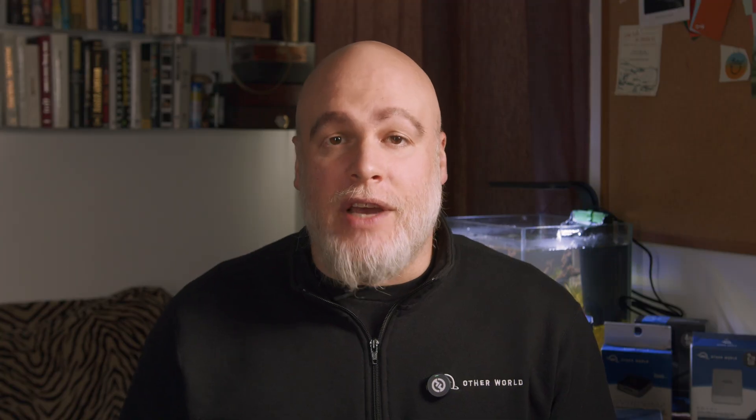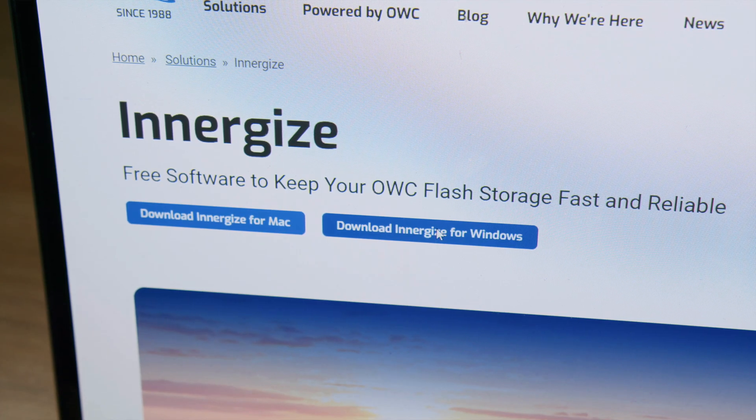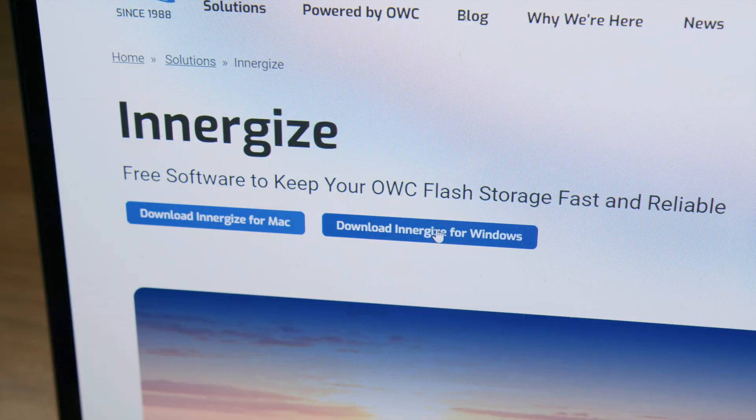If you don't have Energize installed, visit owc.com/solutions/energize and download Energize for Windows. There is a link in the description as well. The download should start automatically. If it doesn't, select a destination folder for the file and click save.